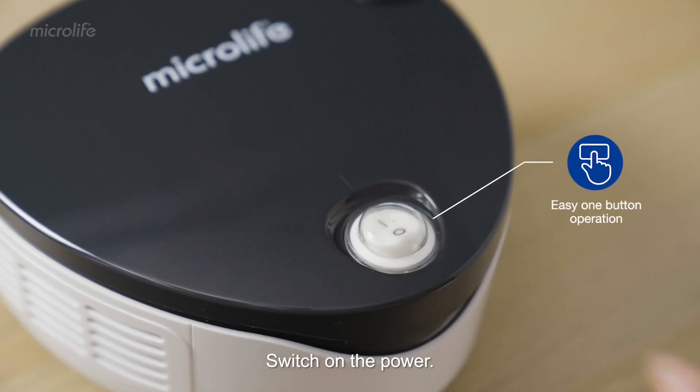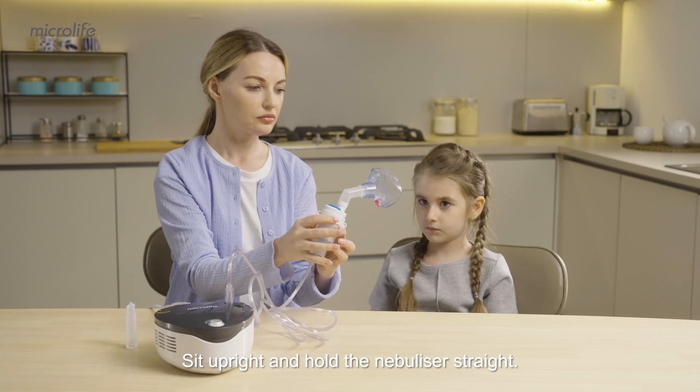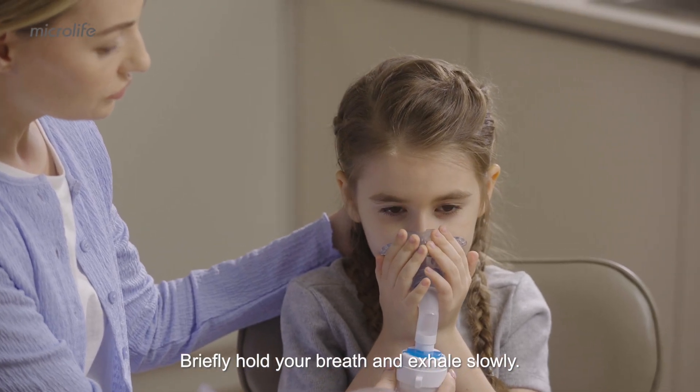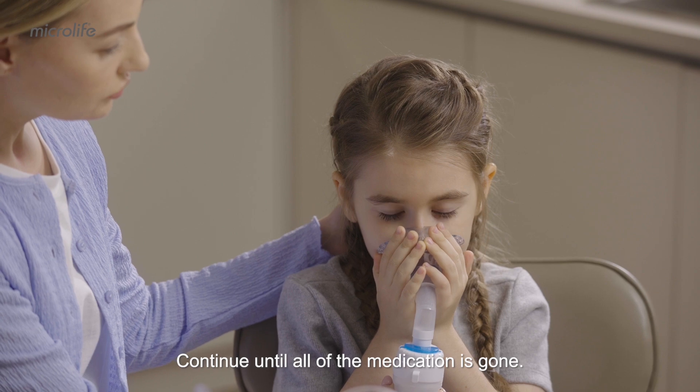Switch on the power. Sit upright and hold the nebulizer straight. Briefly hold your breath and exhale slowly. Continue until all of the medication is gone.